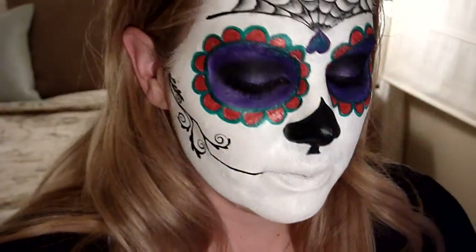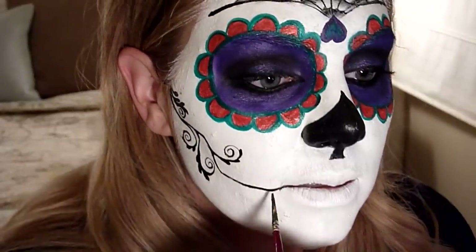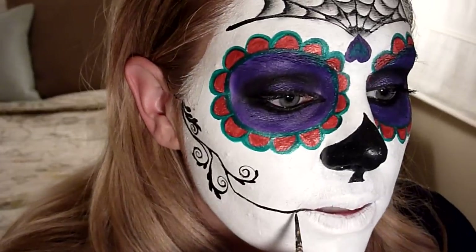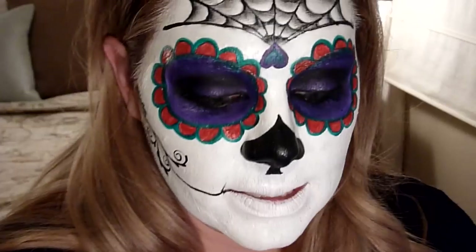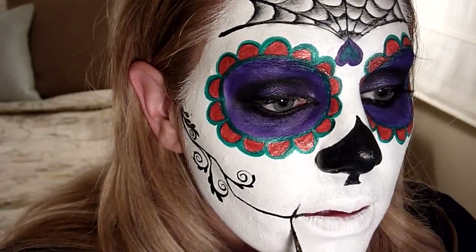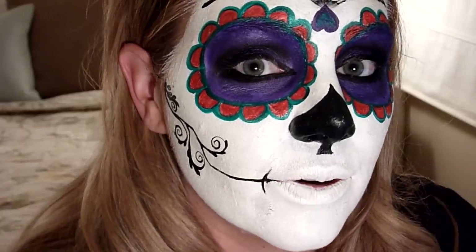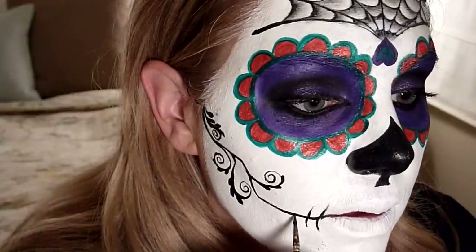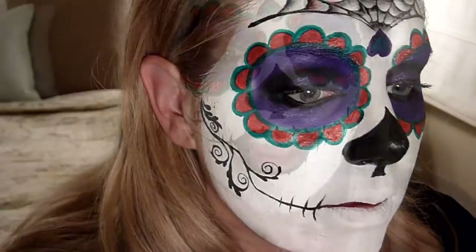Now I'm going to do the teeth marks. Getting a little more black, you just flick your brush. Make sure your paint is nice and wet for this. They're going to get smaller as you go down.